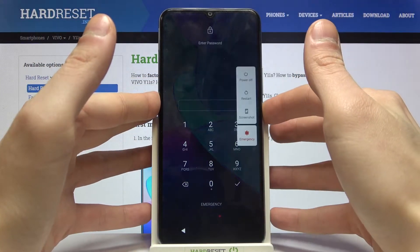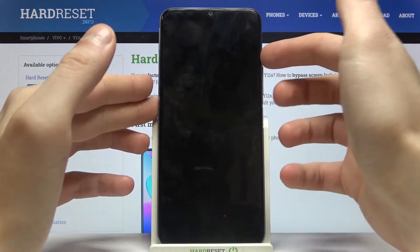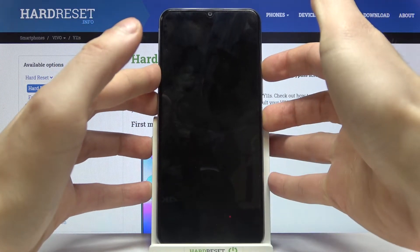First of all, you have to turn your device off, and after it turns off completely, hold down the combination of the power key and volume up at the same time for a few seconds.